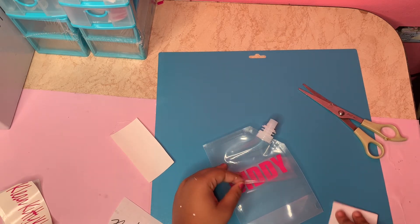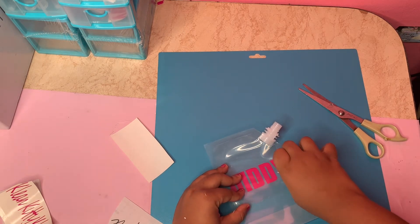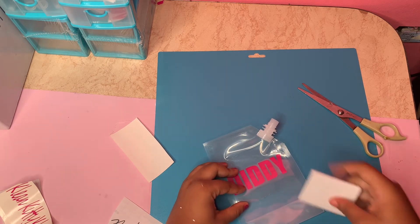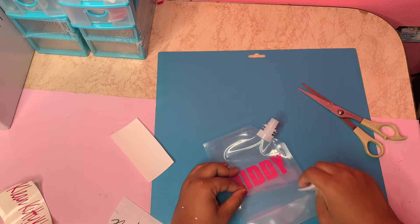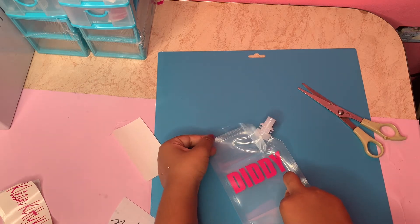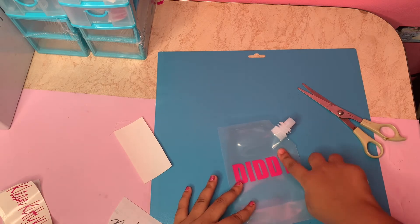For demonstration purposes, I'm showing you mistakes that can happen. If it's not coming off, that's not a problem — all you have to do is scrape a little bit harder, and there you go, it's on.